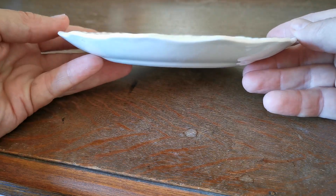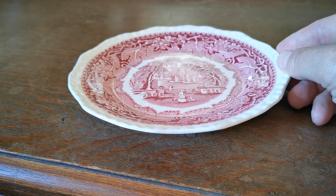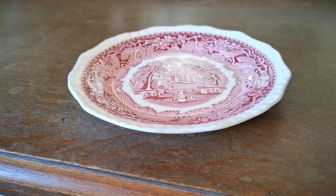Nice piece. Side elevation — typical Mason's. And a very nice piece of Red Vista, which is increasingly difficult to find in really nice condition now.